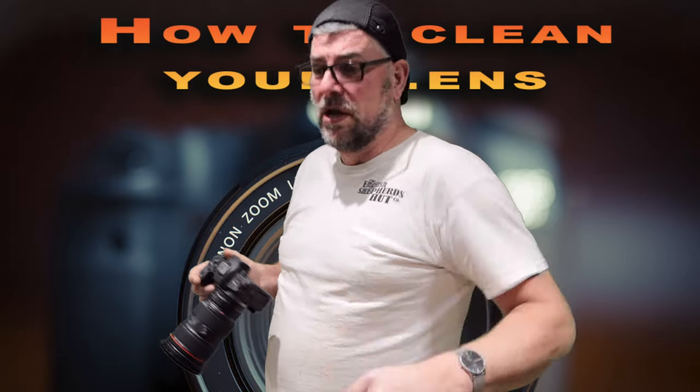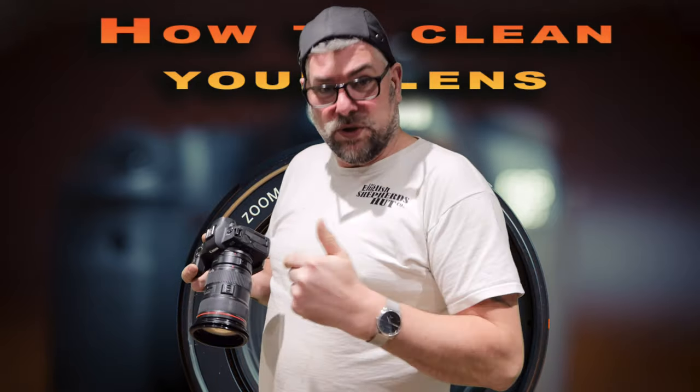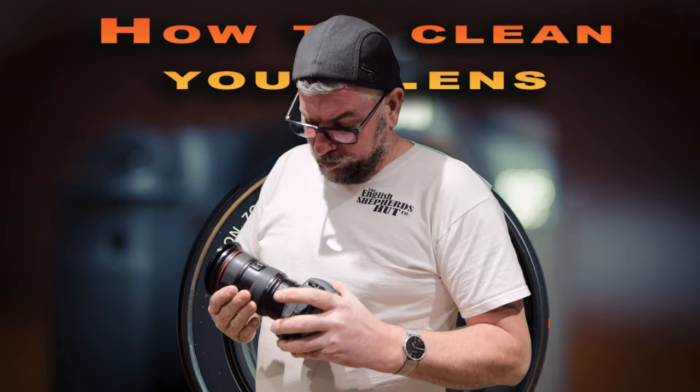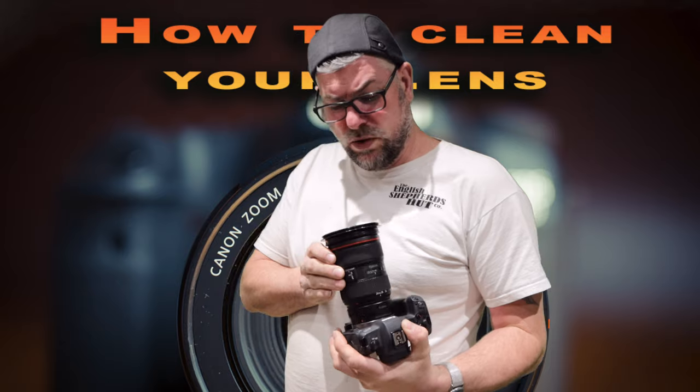Welcome to IR Photo Tours. Guess what? I'm going to do something really good today — I'm going to show you how to properly clean your lens.